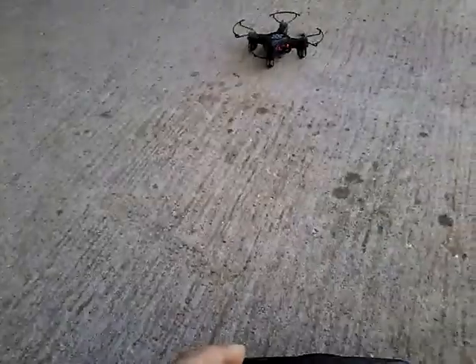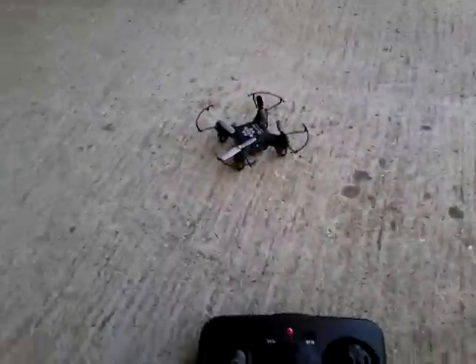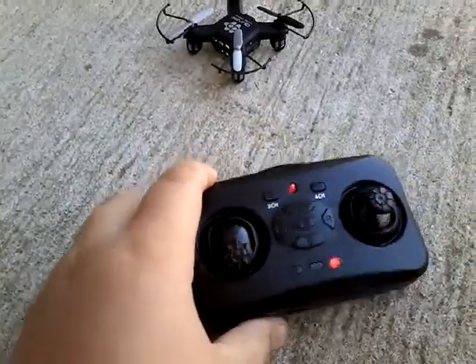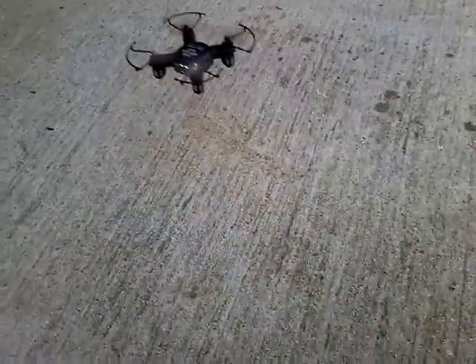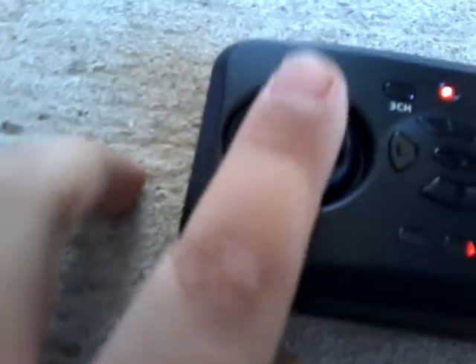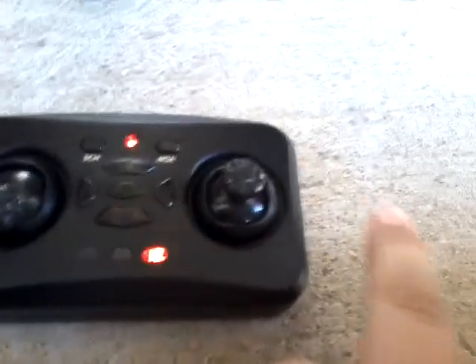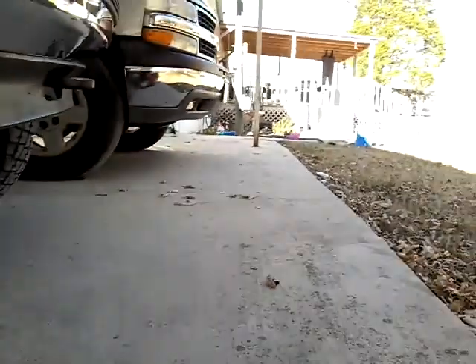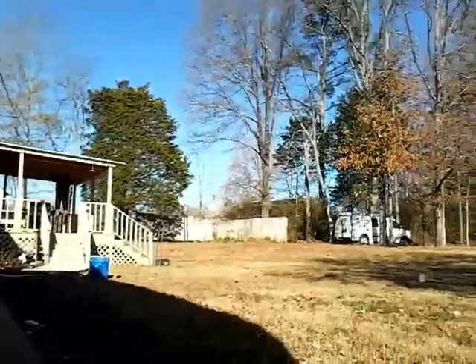Now I'll show you how to fly just a little bit. You use this left stick to fly it up and down, and you use this other stick to turn it whichever direction you want.